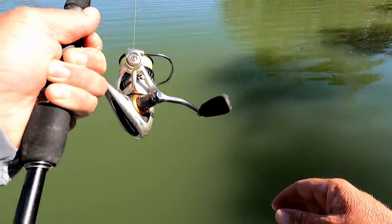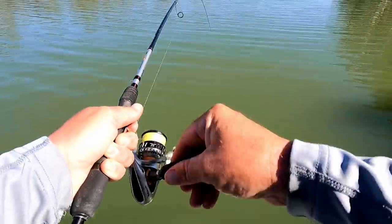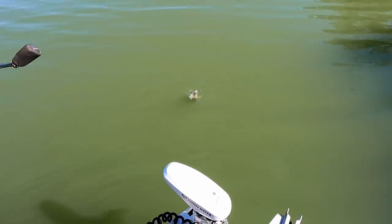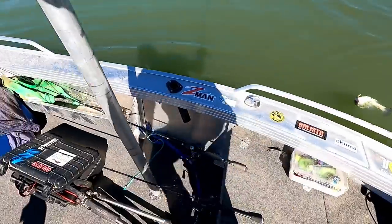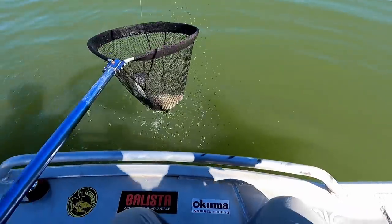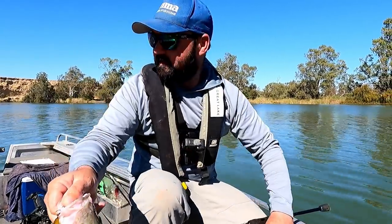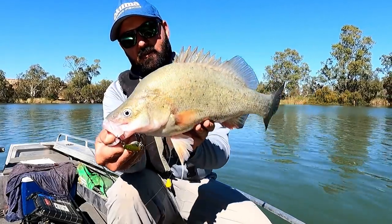Nice fish. I was just thinking to myself how cool it is with a blade — you can really probe in amongst all the bits. I could feel it ticking on top of the snag and then drop it down to the next bit, and that is just a stunning yellow. That is awesome, beautiful conditioned fish. Well, how good is a blade? They are awesome — this is just a beautiful, beautiful yellow on the Switchblade.